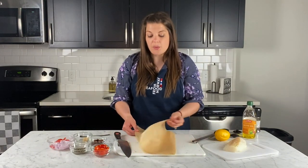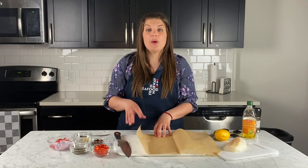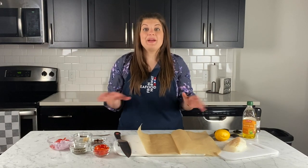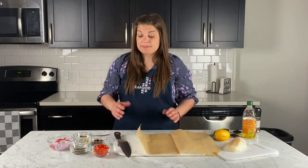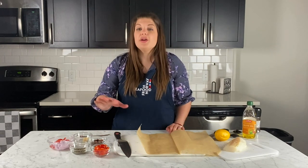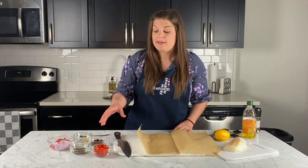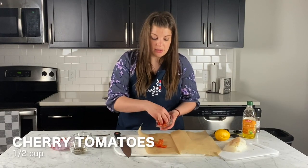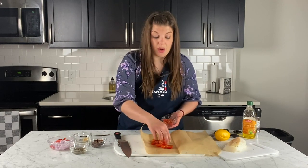We're going to start building our flavors. What's really fun about this recipe is that you can mix and match depending on what you have on hand. If you have a family with different palates, everyone can make their own little pouch with their own flavors. Mine is Mediterranean style based on ingredients I had on hand. We're going to start layering — I have some cherry tomatoes on the bottom, cut in half. You can also use sun-dried tomatoes here if you'd like.